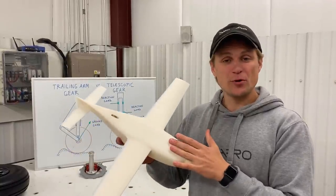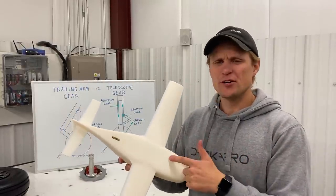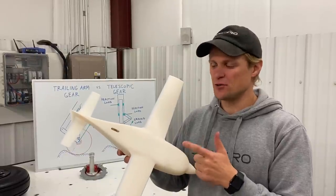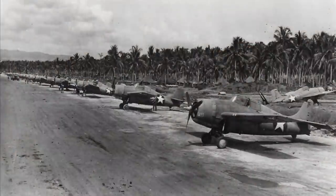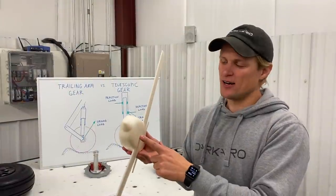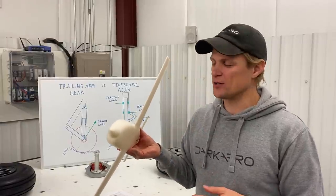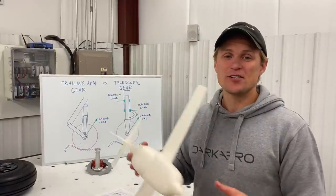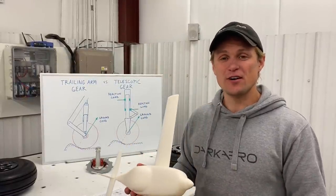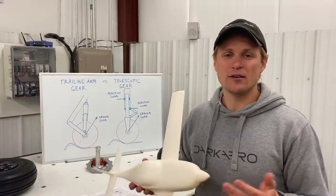Now that we know we're going to put the gear on the fuselage, we've picked between tricycle gear and tail dragger. If we were going to try to do tail dragger, it'd be really difficult to retract them into the fuselage. There are some examples of this configuration, like the Grumman Wildcat back during World War II, but for our setup, mounting the gear on the fuselage and doing a tail dragger retracted into the fuselage just wouldn't have worked — there's no room for the gear to go. So that left us with a tricycle gear configuration. Luckily, there are some nice advantages that tricycle gear offer over tail dragger configurations, and tricycle gear are basically what you see on modern aircraft.